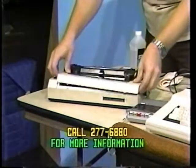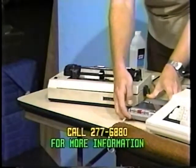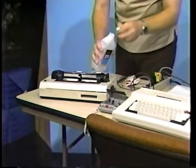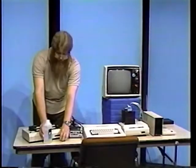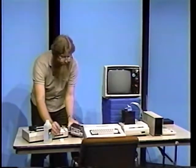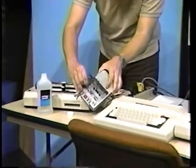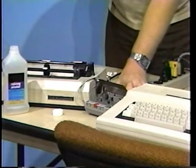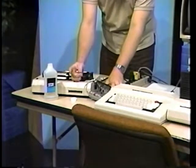After which, replace the cover as you found it. Now, the cassette recorder is a little simpler to clean. Take a small amount of isopropyl alcohol, dip a cotton swab in this alcohol, and scrub the play and record heads of the recorder. You should see some dirt coming off on the swab.